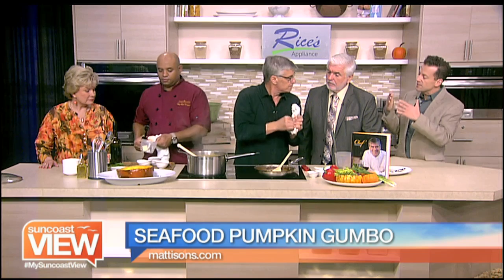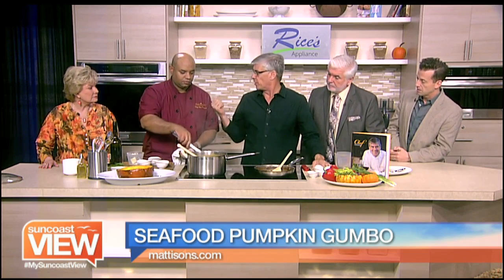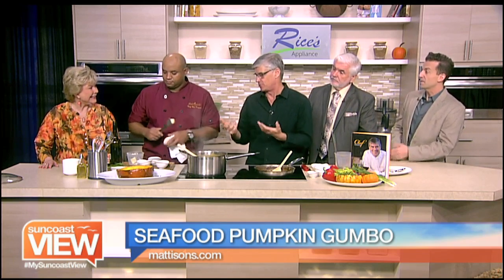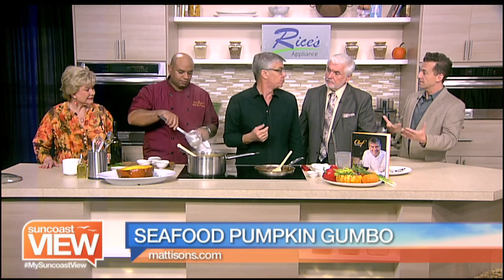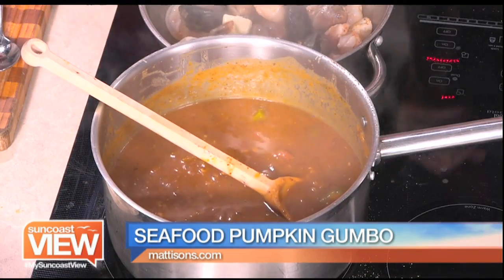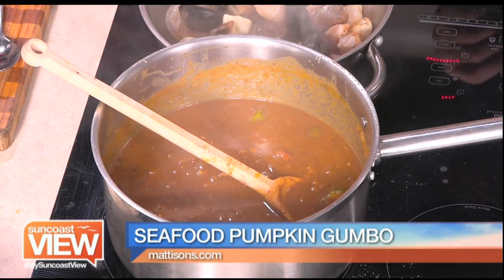Do you add any different spices to gumbo because the pumpkin's going in? We didn't, but on the break, Al said we should have brought a little cinnamon and a little nutmeg to add in those pumpkin flavors. But that's something you can do to taste. The andouille sausage is in there — we add that right about the time we're sautéing all the vegetables and let all those nice flavors cook and simmer in there as well.